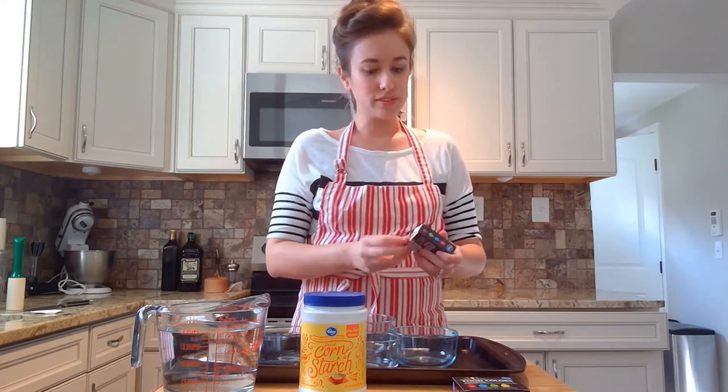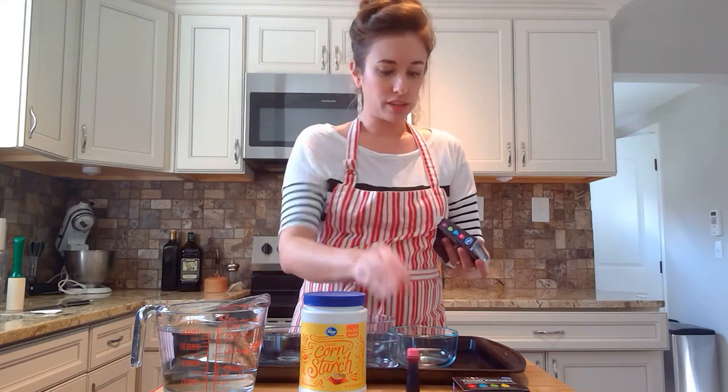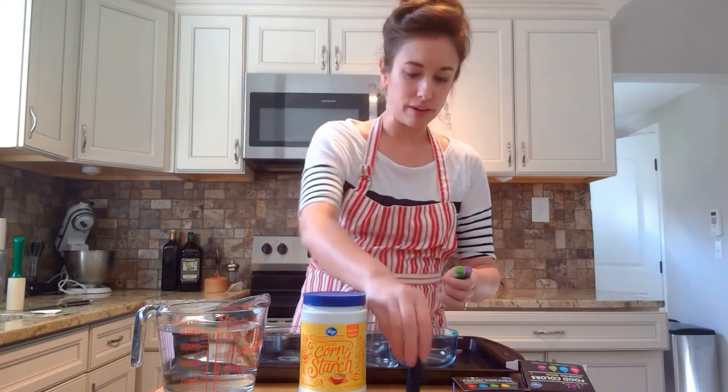You can choose whatever colors you want to. I would maybe stick with some of the lighter ones. I've heard that some of the darker ones, like reds, may be a little bit more difficult or may take a little bit more time to get off of your lawn. So we're going to go with my favorite colors — some purple, some green, some blue, maybe a yellow.